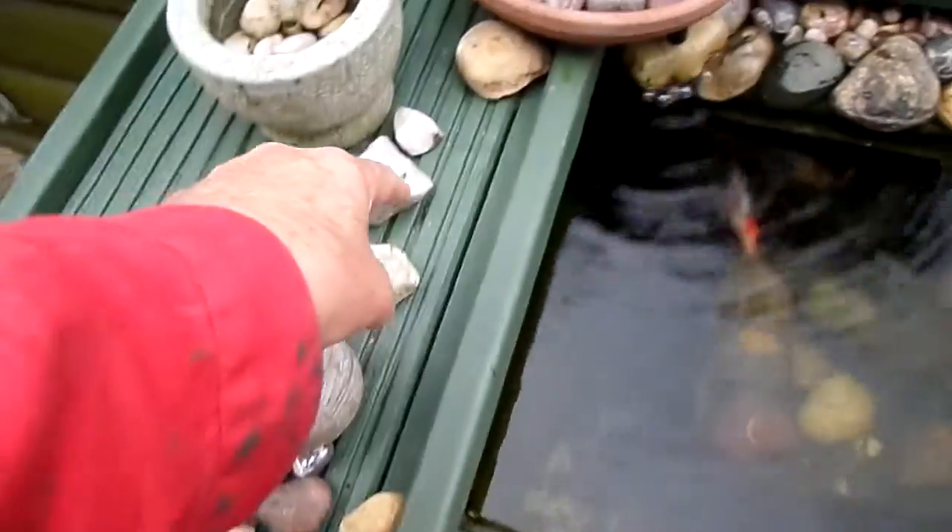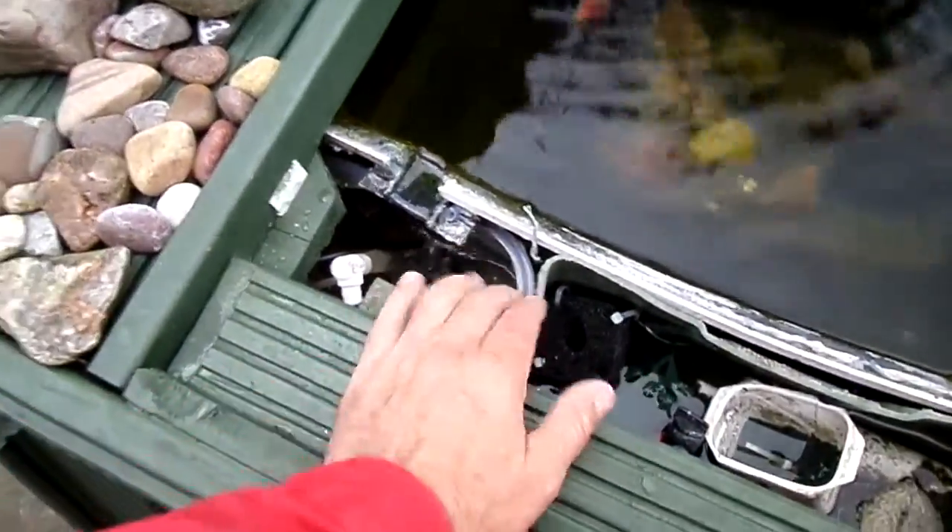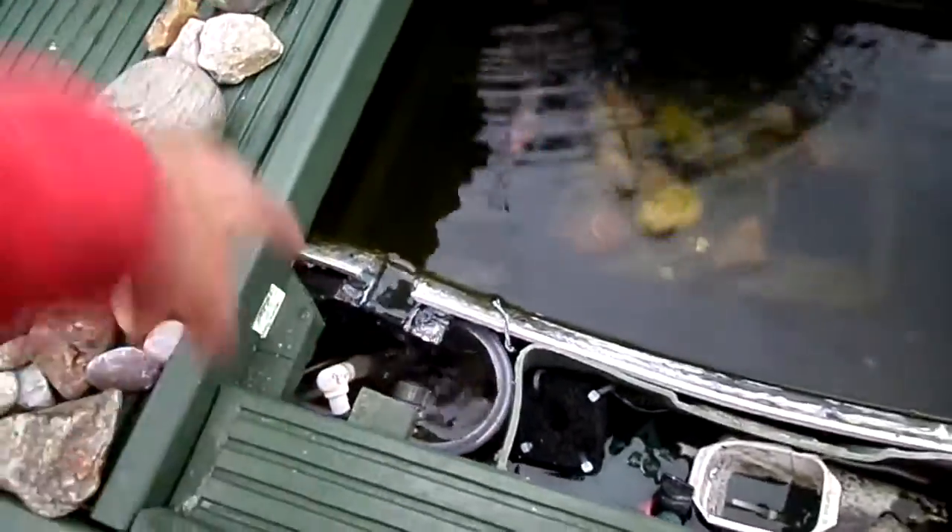Under the bonnet we have the skimmer tank — there's actually a tank here and another tank hidden underneath. These are actually empty cornflakes Tupperware boxes — two of them tied together to get some volume going.